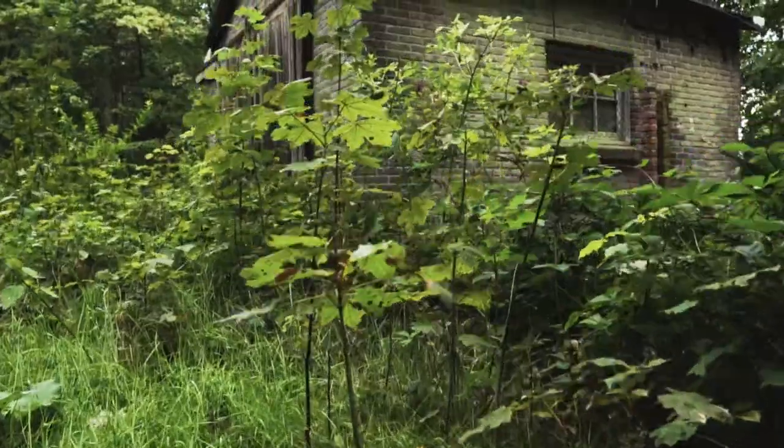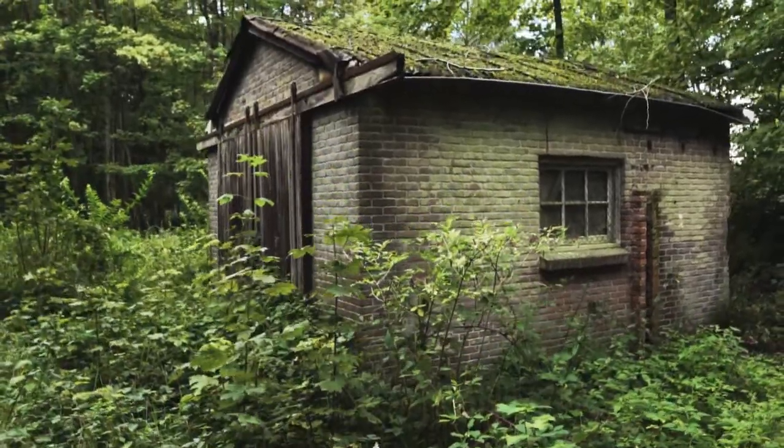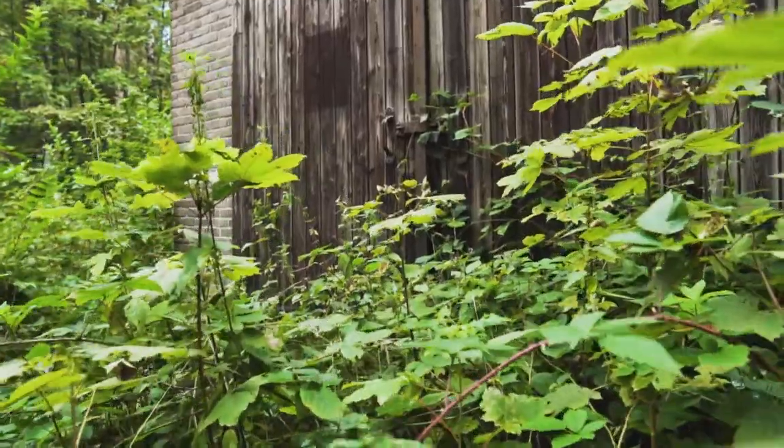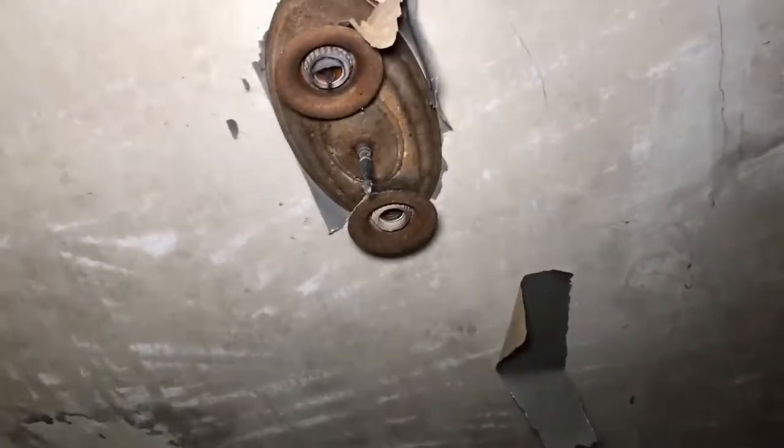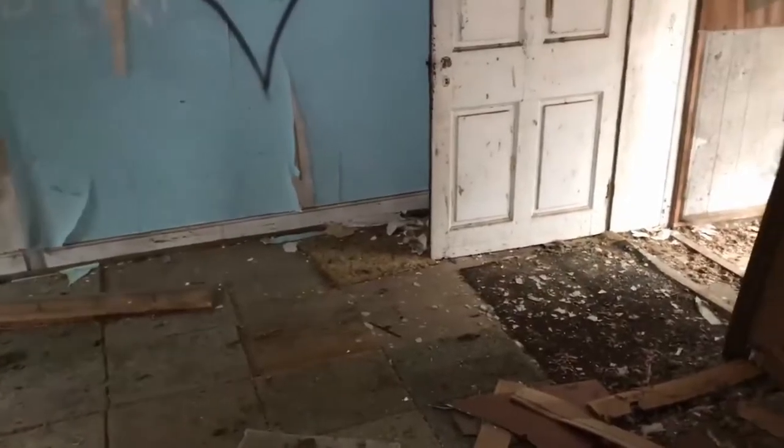There's an abandoned house. The outside is well kept. Let's see what's inside. Pots and pans, bottles were left behind. A couple of light sockets on the ceiling. The back door was left open.